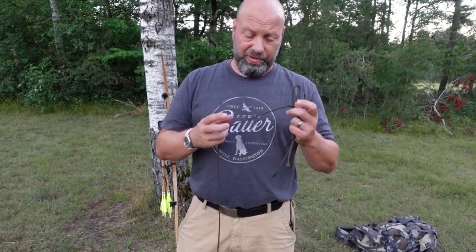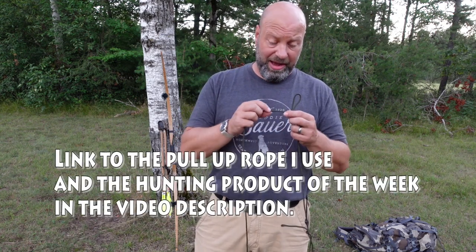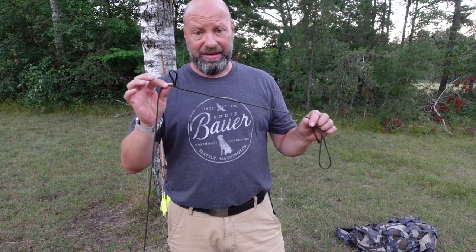Hey guys, welcome to Traditional Bow Hunting Wilderness Podcast. I'm Jason Samkovic. Today I'm going to show you my bow pull-up rope. My actual one is a three or four millimeter thick accessory line and it's down in Georgia, so I don't have it with me right now, but I've been getting questions on this.